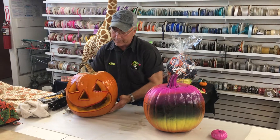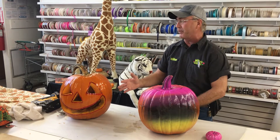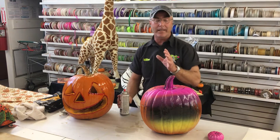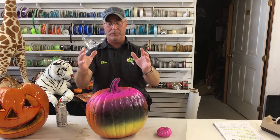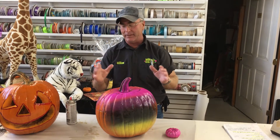That shows you the basics of what you can do to preserve your pumpkin and get about two weeks of life out of it. The other thing is it's all about being creative — making it you and having fun. Some people like fun pumpkins, some people like scary pumpkins.